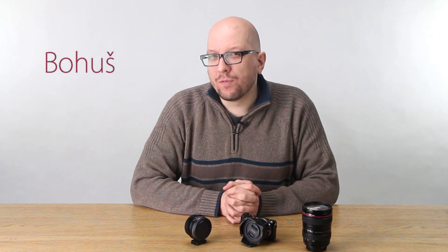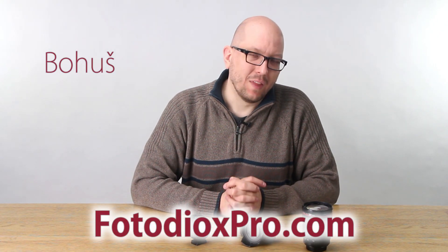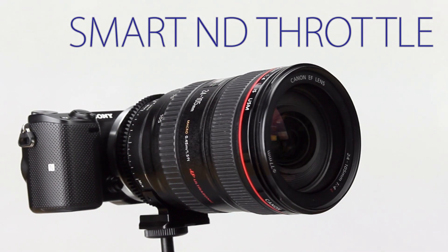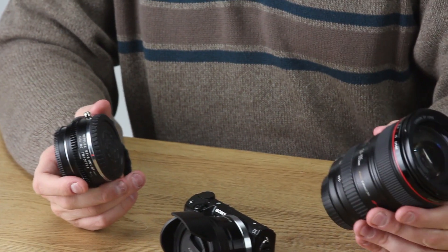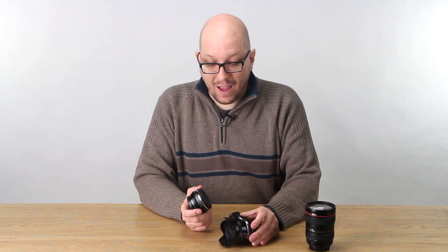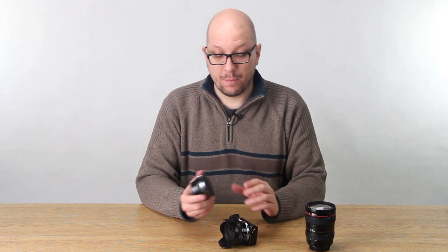Hey everybody, Bohus here speaking to you for FotodioxPro.com, and in this video we're going to use our new Smart ND Throttle and we're going to attach this Canon EF full-frame lens to this Sony EF mount camera. I want to show you how easy it is — it's like using any other lens adapter.